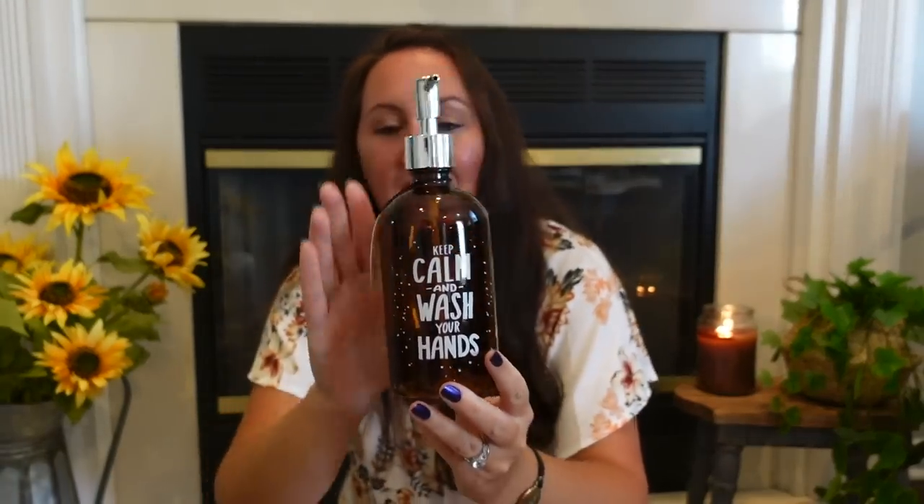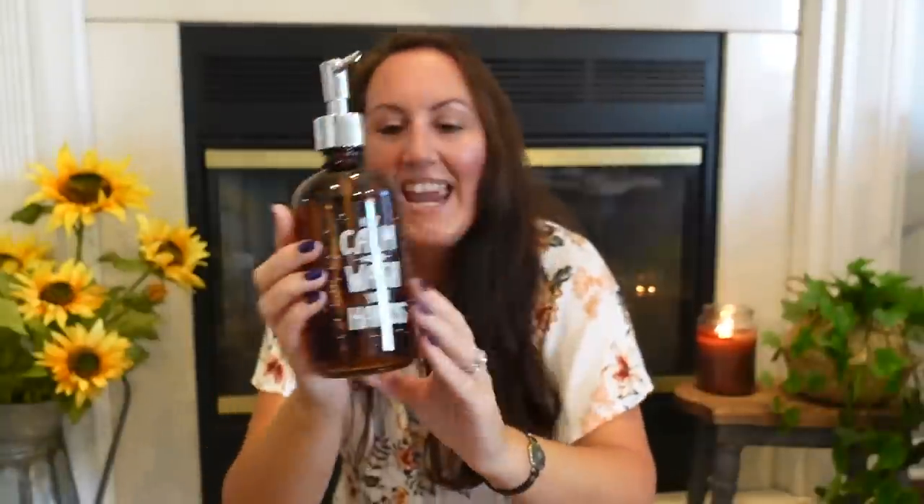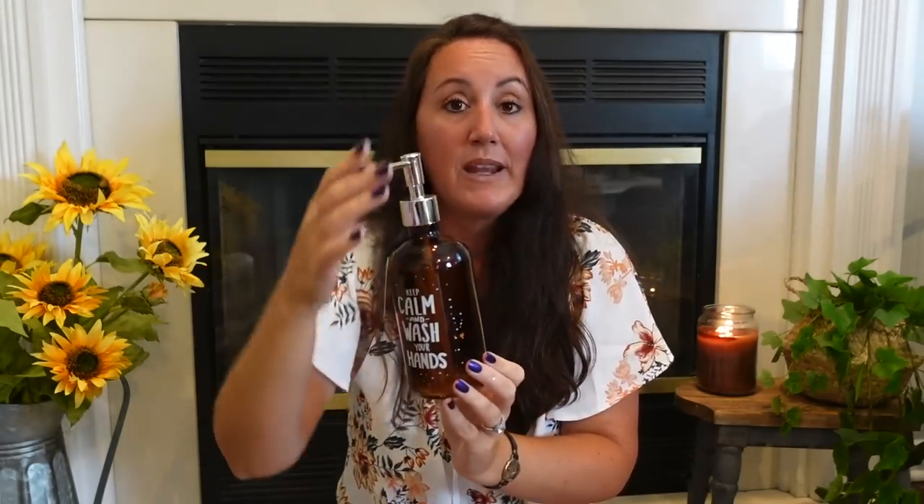I found the most amazing amber glass soap dispenser — amber glass is so popular for fall. You can put this in your bathroom or kitchen. There are two versions; this one says 'Keep Calm and Wash Your Hands.' Even if you don't like the text, you can remove it with nail polish remover or just turn it around. It's real glass, really nice, 16.27 ounces — this would make a great gift for someone.